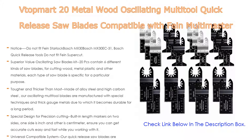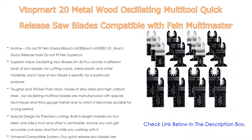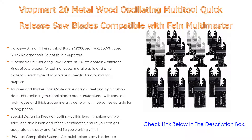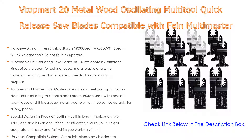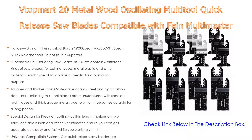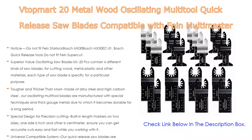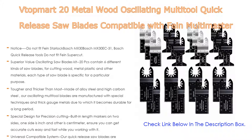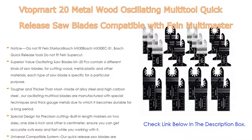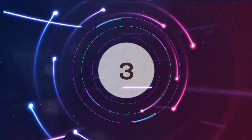Tougher and thicker than most, made of alloy steel and high-carbon steel, these oscillating multi-tool blades are manufactured with special techniques and thick gauge metals for long-term durability. Built-in length markers on two sides — one in inches, another in centimeters — ensure accurate and fast cuts. Two kinds of special precision saw blades feature longer wavy teeth designed for faster, cleaner cuts in wood and plastic. Compatible with Fein Multimaster, Ryobi, Milwaukee, Hitachi, Black and Decker, Chicago, Craftsman, and more.